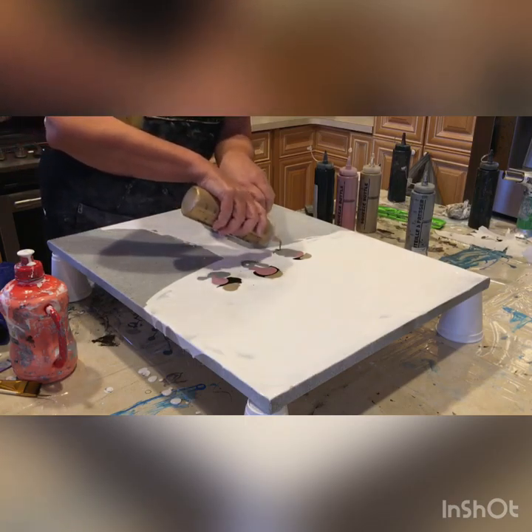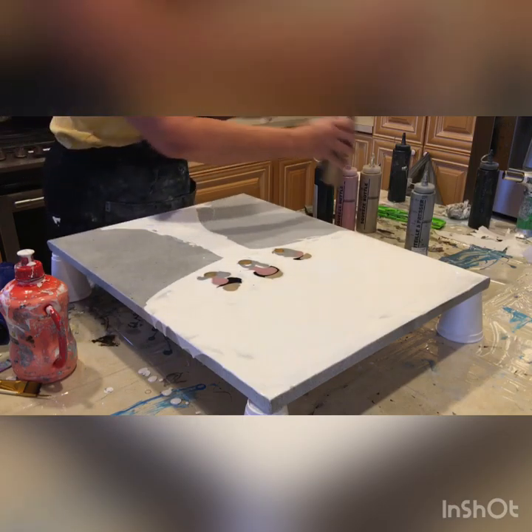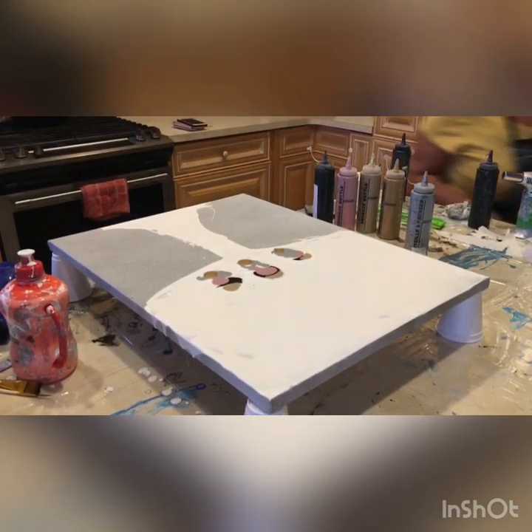Is this enough paint? Is it too much? I don't know — I am trying to figure it out as I go, because this is something somewhat different.